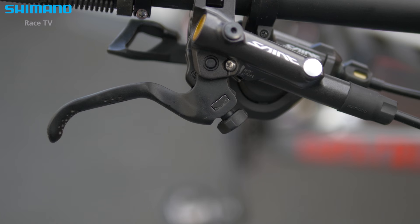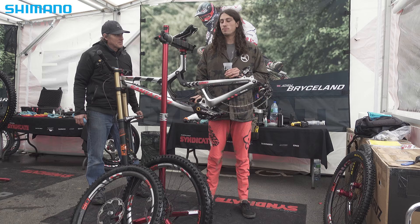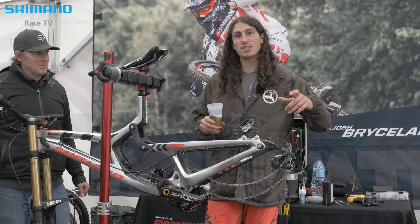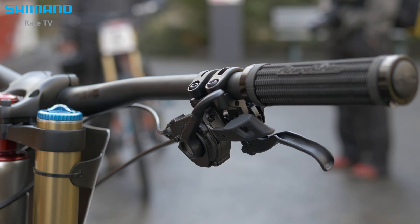When we get to some of the big steep alpine tracks, brake fade is the worst thing in the world. Since we've been on Shimano it's never been an issue — we know it's going to be consistent every time. Cracking, powerful brake that lasts a run.